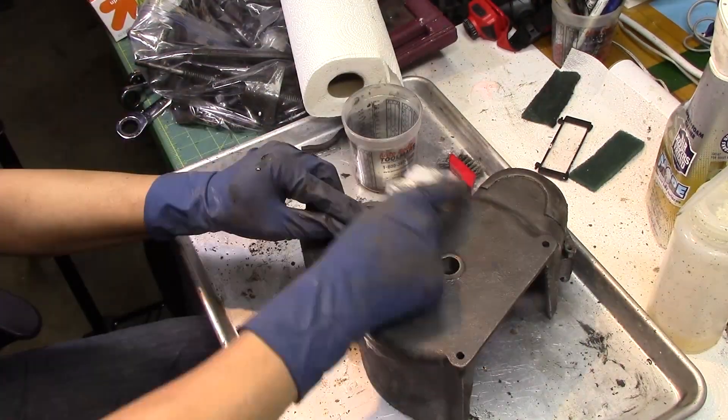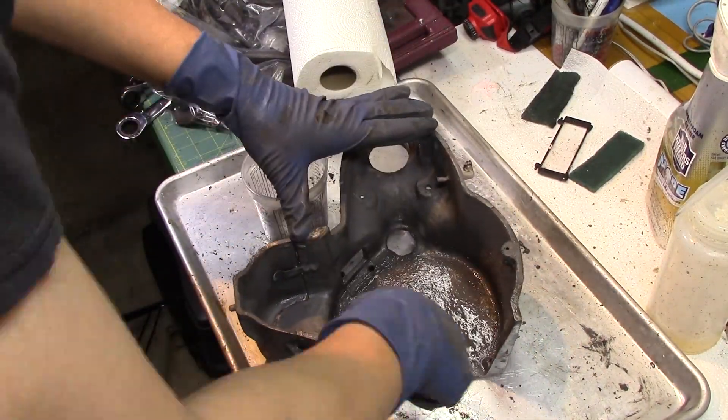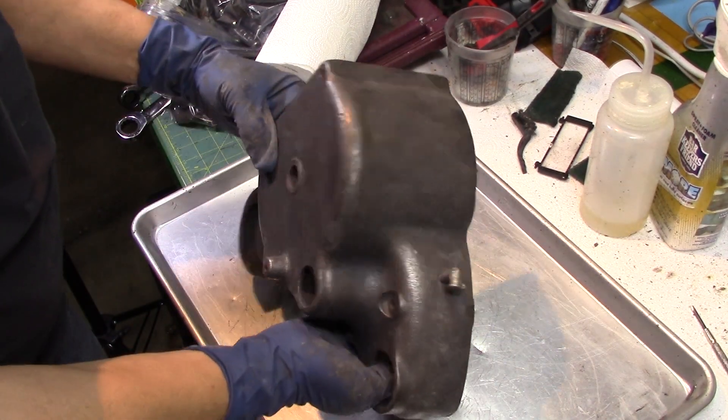At this point I hadn't figured out how to take that cover door off, but later on I figured it out and took that little door off.